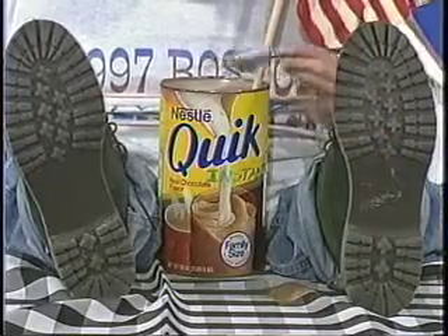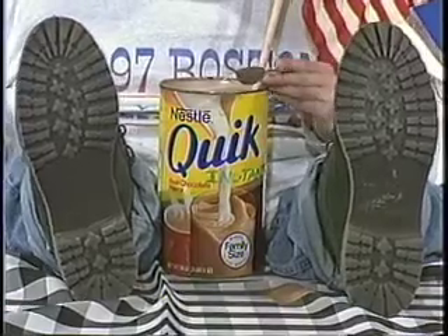Try Nestlé's Ever Ready for breakfast time, lunch time, anytime. It's the real hot cocoa, because it's the cocoa that's made with real whole milk and sugar.